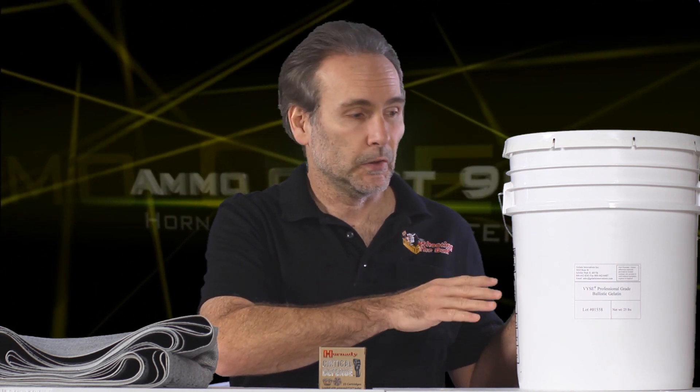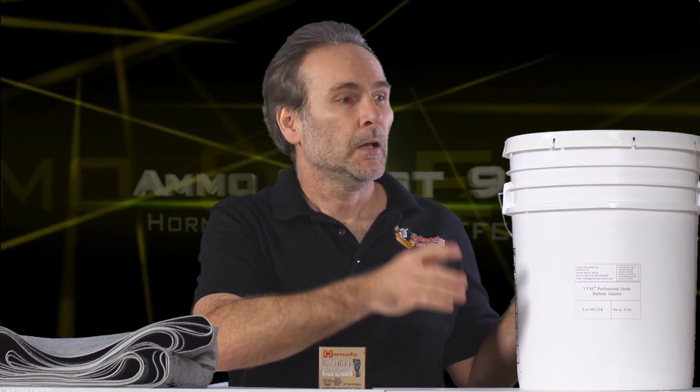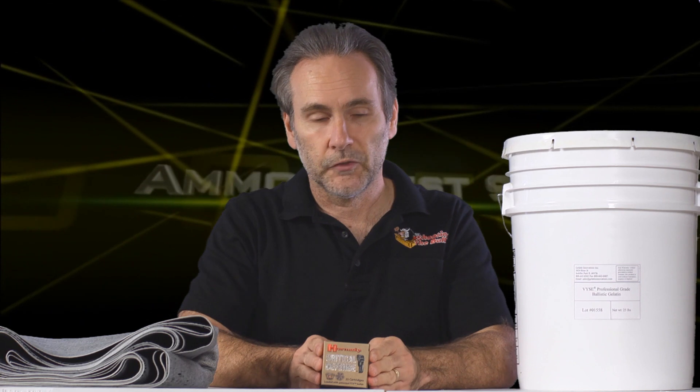This time instead of using the clear ballistics gel, I'm going to use actual FBI-specification professional organic ballistic gelatin — mixed at a 10% ratio, stored at proper temperatures, shot at proper temperatures, and calibrated with BB to be at the proper density. So we have FBI-specification professional ballistic gelatin, we've got the heavy denim, and we've got a round that already triumphed over the bare gelatin. Let's see how Critical Defense does in this next test.